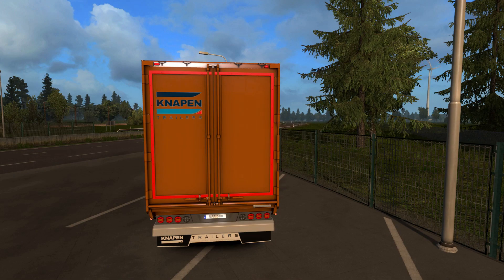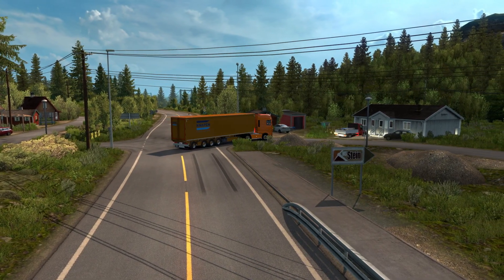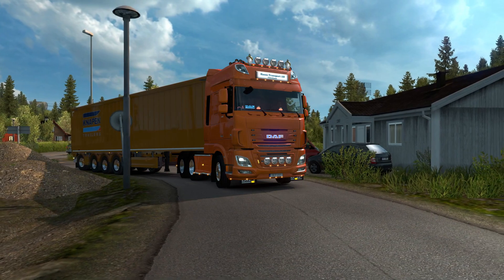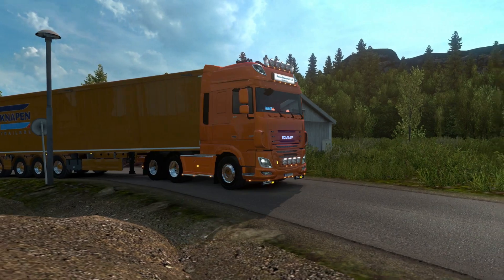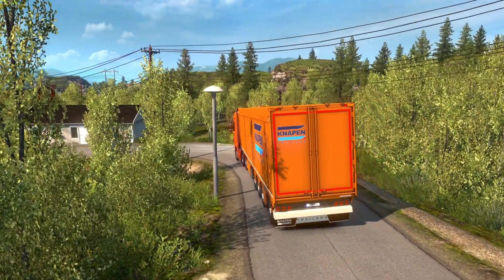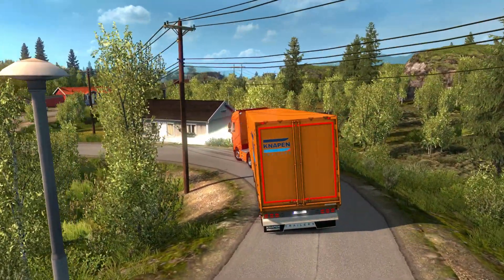Perhaps this color isn't the best but it's a very good looking trailer. And with this steerable axle in the rear, it's very easy to maneuver even on tight and narrow roads with a lot of curves, like this road here as you can see.